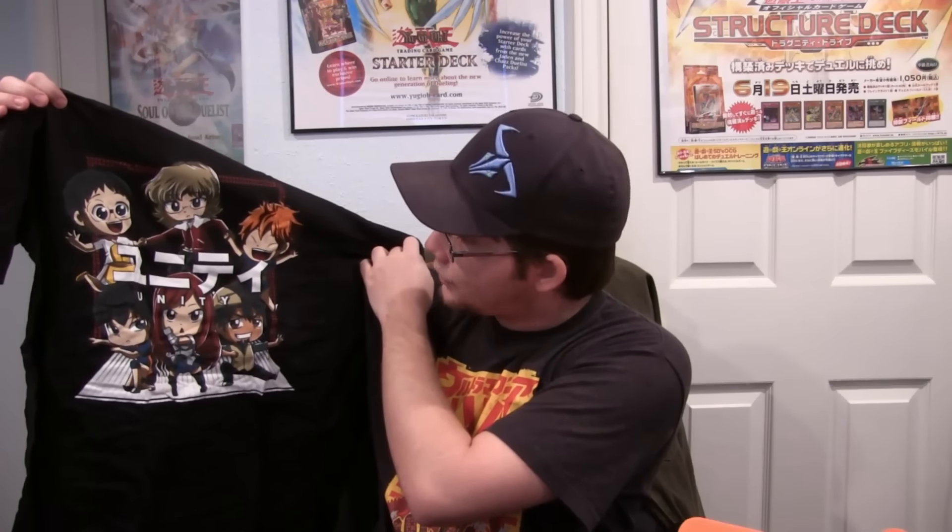We also have a t-shirt, which has a bunch of different anime characters on it — you guys can see. We have Erza from Fairy Tail, Tiger and Bunny characters, and I'm trying to think of some of the other ones too. I guess this is actually Unity right there as well — it has it written in English underneath. That's pretty neat; I like the different t-shirts they include in these, so that's a cool item to get.